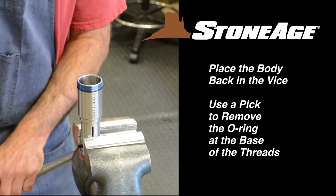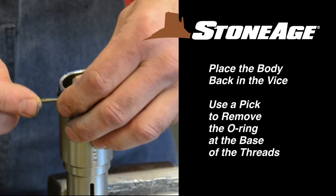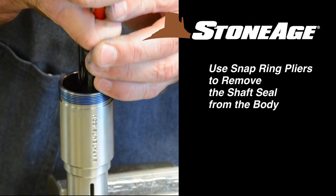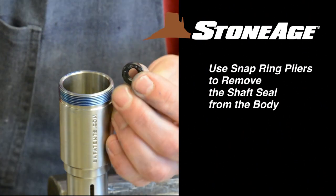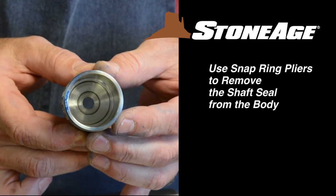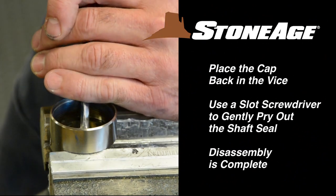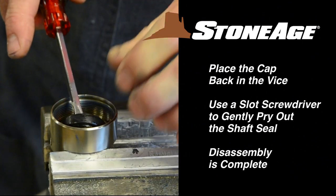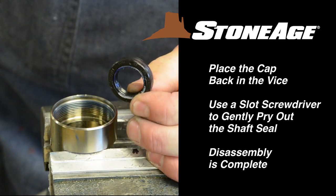Now use your pick to remove the two O-rings as shown and set aside for cleaning. These two O-rings are different, so please take note of their placement. We'll review the order again during reassembly. Place the body back in the vise. Use a pick to remove the O-ring from the base of the threads. Now take the modified snap ring pliers and remove the shaft seal from inside the body. With the seal removed, the body should look like this. Finally, place the cap in the vise and use a slot screwdriver to remove the shaft seal. Your disassembly is now complete.